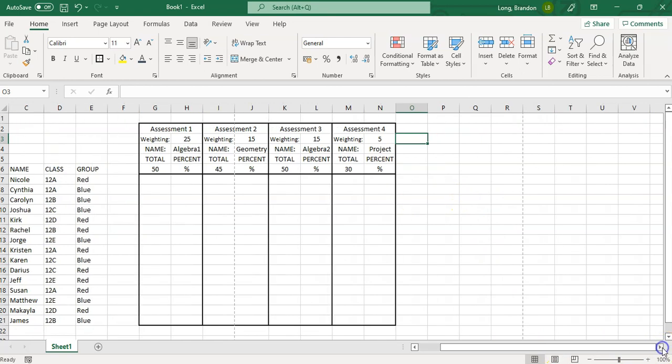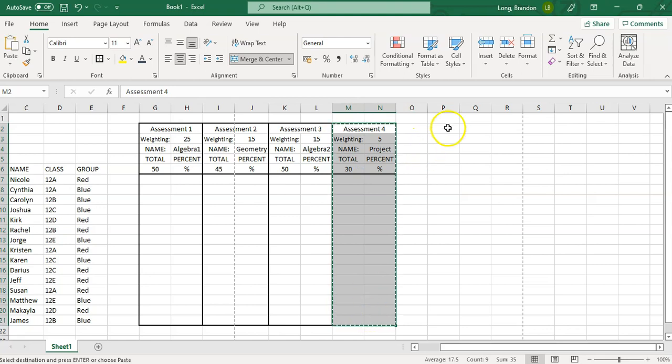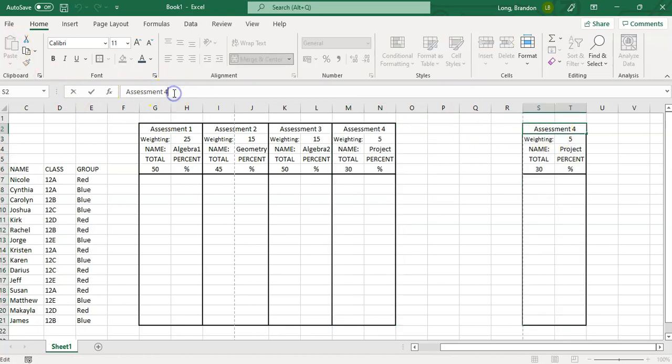The last assessment I'm going to do slightly differently. Sometimes you have a big assessment like an exam with lots of different sections, and you want to track what students got for each section. That way you can see which questions students are doing well on and which they aren't. So for Assessment 5, which has four sections, I'll leave four blocks and paste the assessment header at the end.